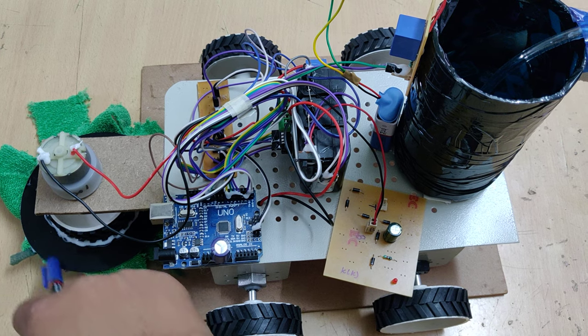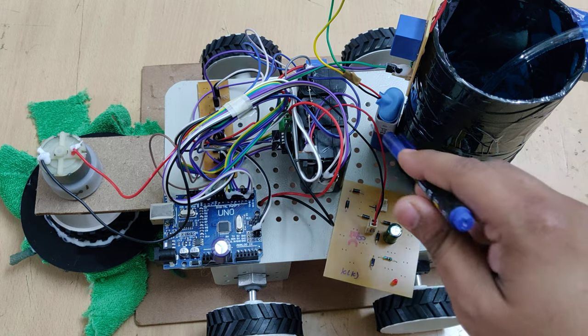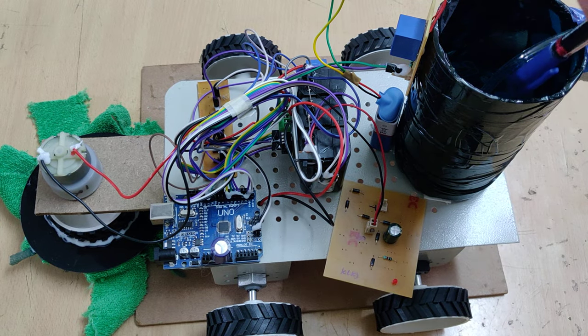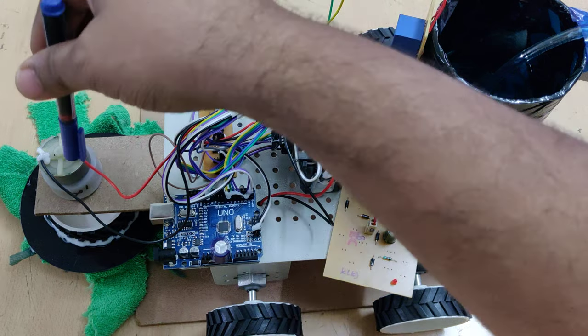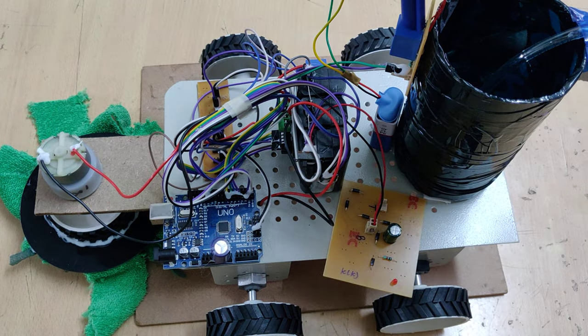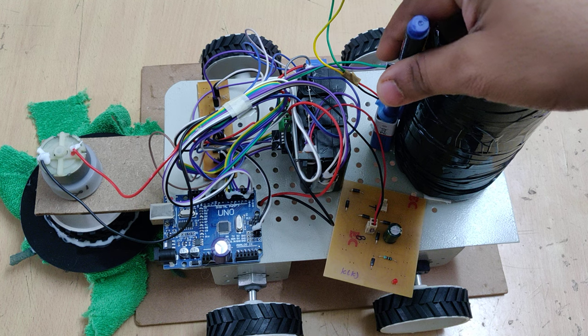By rotating the 100 RPM motor, the brush or cleaning clock will rotate and clean the floor. A 9-volt battery is connected to control the water motor. We are using two relays — one for controlling power to the cleaning motor and another for controlling the water motor supply from the battery.